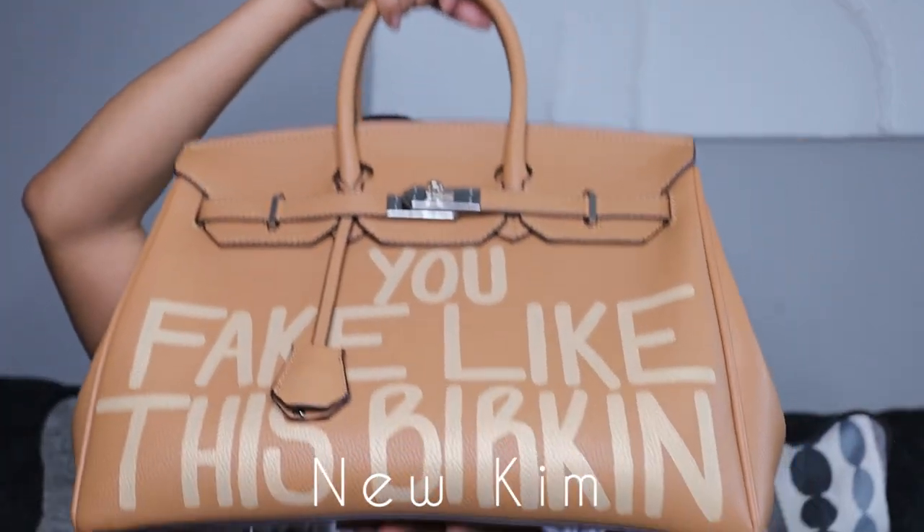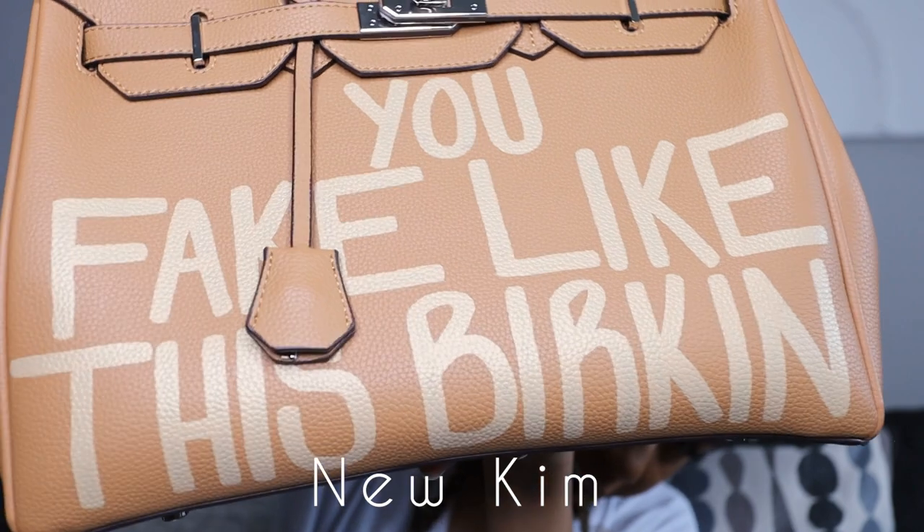I was like, I might as well go ahead and grab a bag now that they had the color I'd been dying for. These are the infamous vegan Birkin bags — they have been shown on celebrities like Tabitha Brown, Tracee Ellis Ross, Guy Jackson, and so many more.